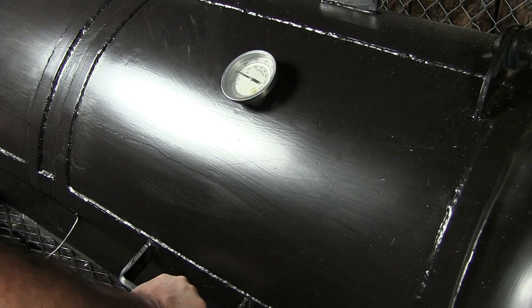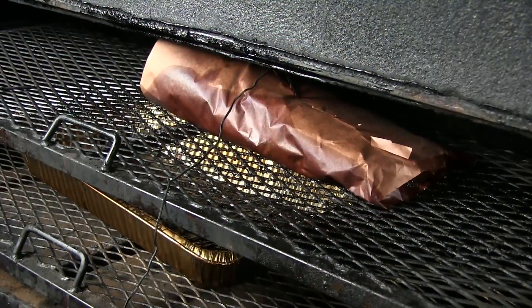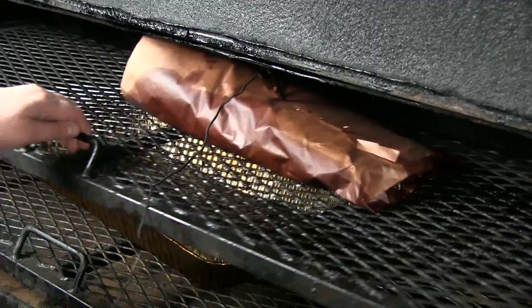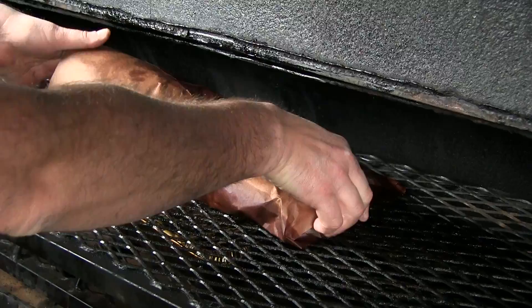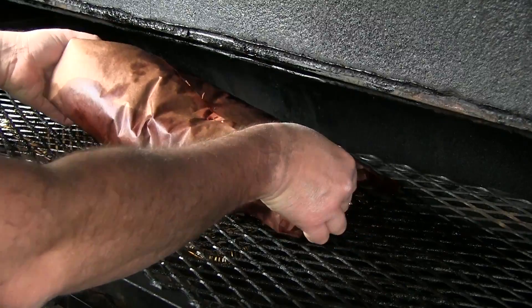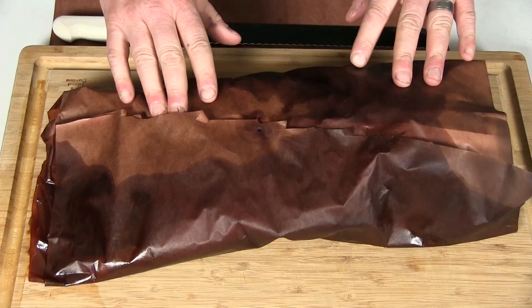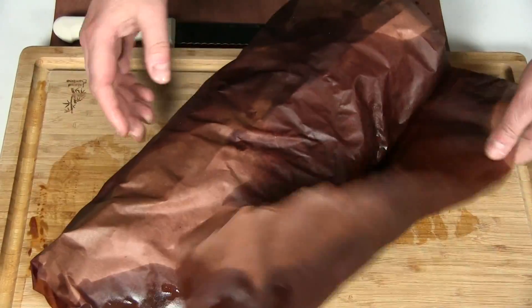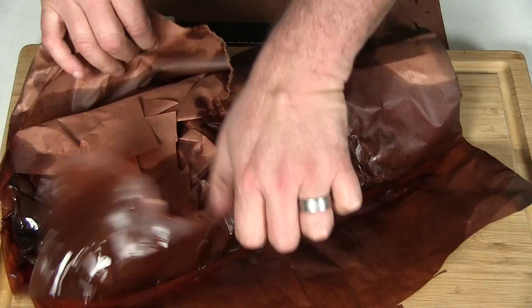Alright guys, we're at the 11-hour mark. Our brisket hit an internal temp of 201, so what I'm gonna do is go ahead and get this transferred off into a pan and set it in the cooler to rest for about an hour. I'll see you guys in a little bit.